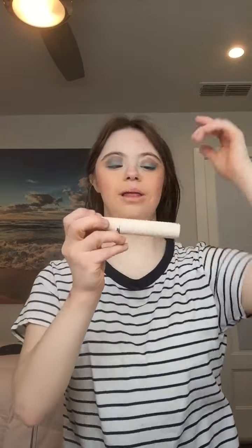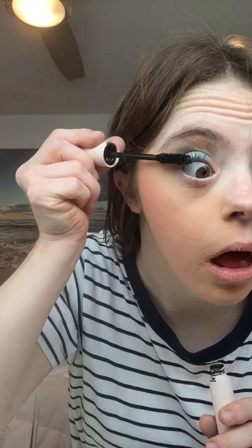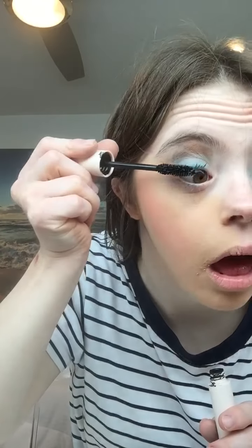Now I'm going to apply some mascara. I'm going to use the red luminous mascara. Then I'm going to apply the lipstick — I'm going to use L'Oreal Paris lipstick applied to my lips.